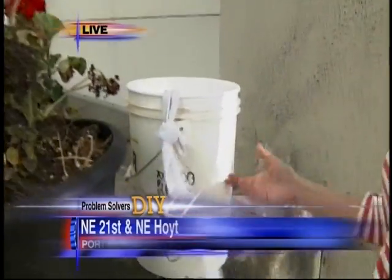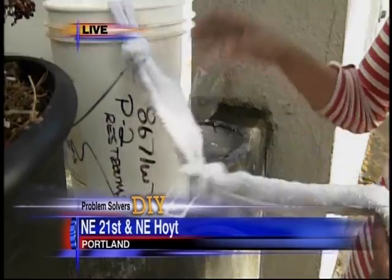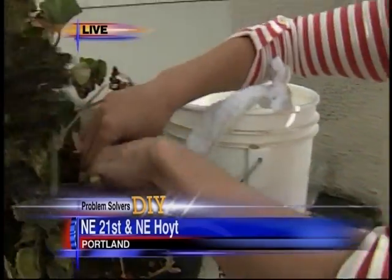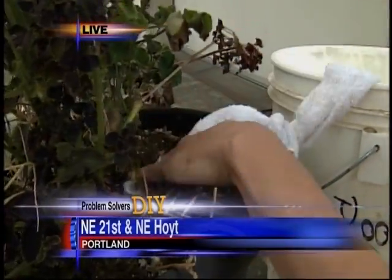Here's another method: you can just use a regular bucket and a long rag as a wick. Fill the bucket with water, make sure the rag is hitting the bottom of the bucket, then bury it into the soil and cover the bucket.